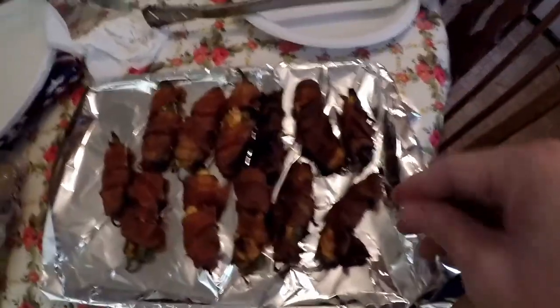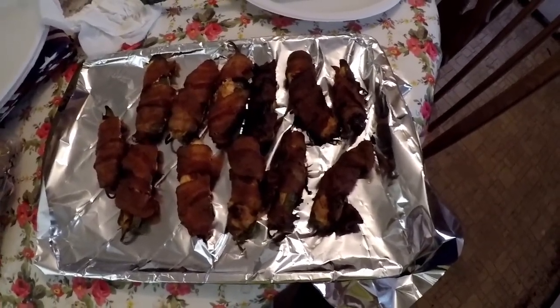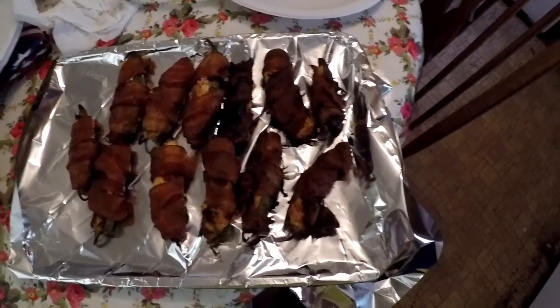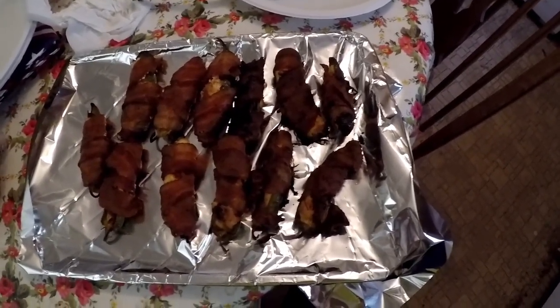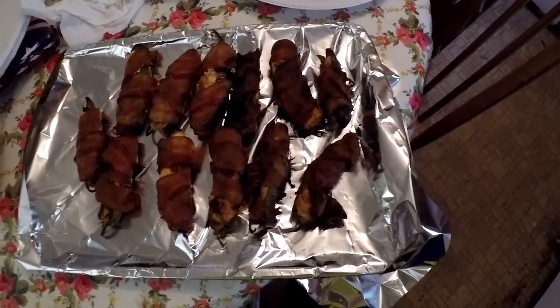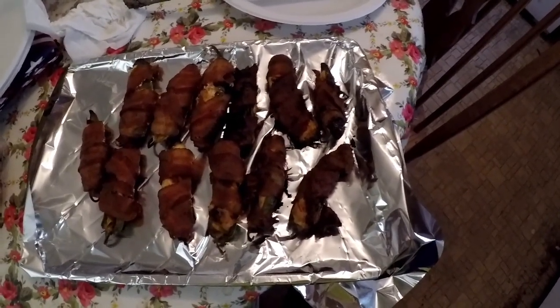They're done - about an hour and a half, might have went a little long but they're done. Anyway, it's kind of a short cook and I hope you enjoyed that. Like, subscribe, comment, share - I appreciate that. Talk to you later, thanks guys!